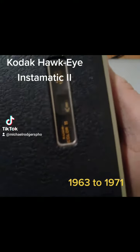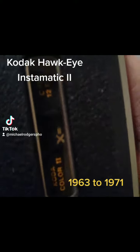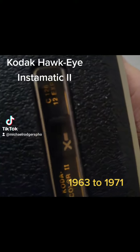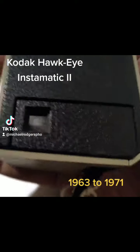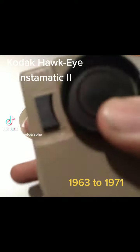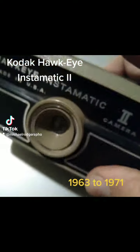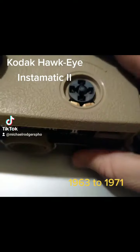Here's the back end on it and the film. I haven't had a chance to open it up, but it looks like there's film still inside of there. I wonder what's actually on that film. There's the viewfinder where you can see. The crank. This is where you take the photo. And this is where the flash bulbs go.